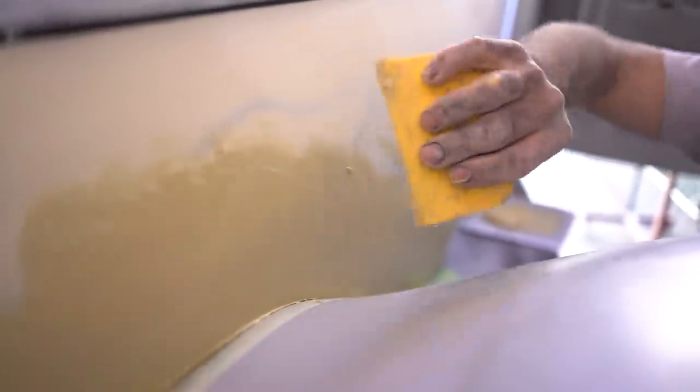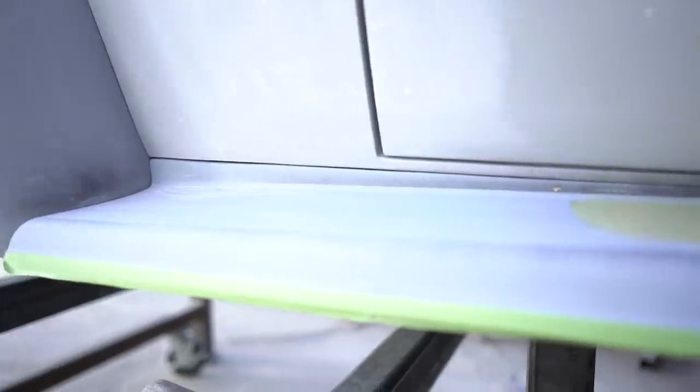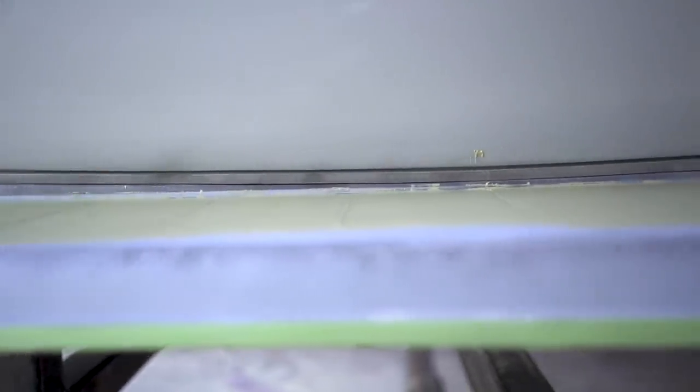There is probably 75 percent less filler on this car — whether it be lead or bondo — than there was before. That means there's more metal, so this is more of a metal car. So if someone ever had to do repairs or do something to the fender, they wouldn't have to remove 50 layers of filler.